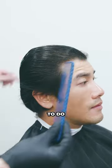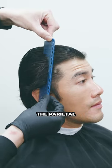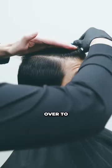To start off this section, put the comb flat to the head, find the bend right above the parietal ridge, and pull from the front to the back, then push everything over to one side.